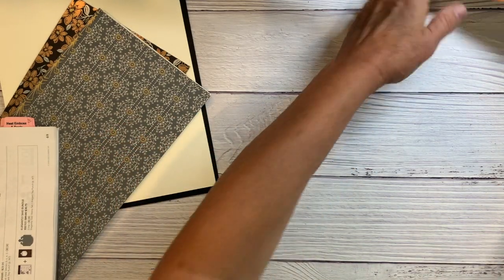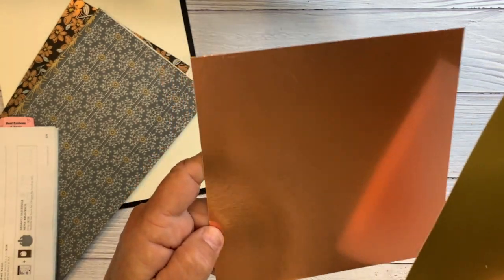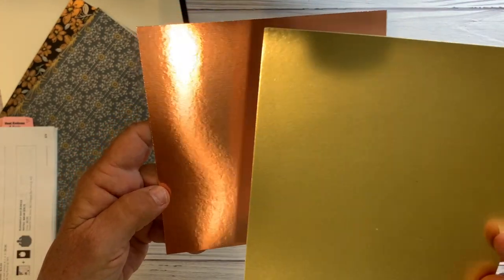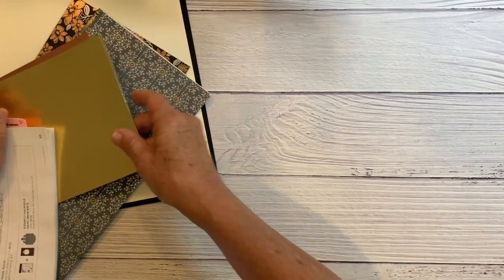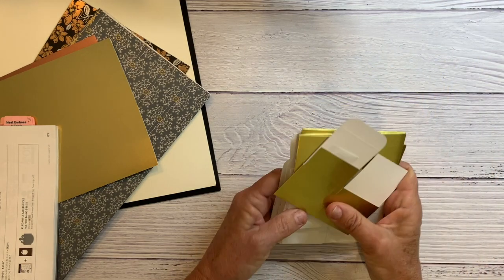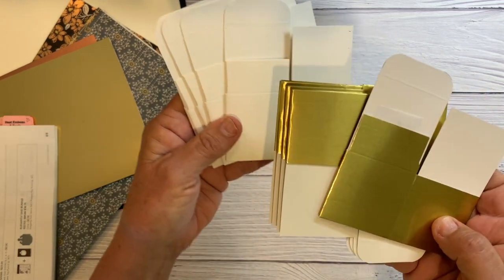I'm also going to give you a six by six piece of gold foil sheet and copper foil sheets, so you can add a touch of a border or something — it'd be really pretty. These are simply classic treat boxes, and I'm going to give you five of these.